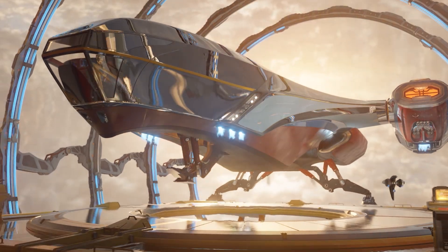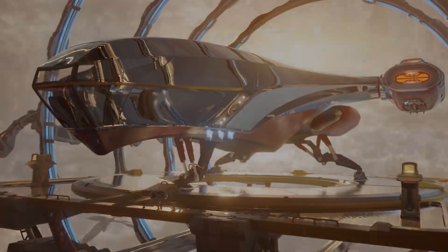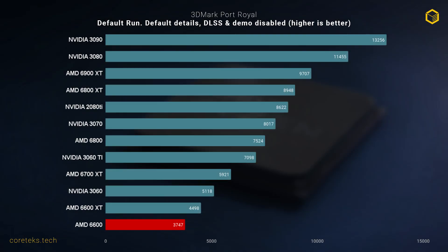We know that RDNA 2 GPUs aren't great at ray tracing, and the 6600 does appallingly in Port Royal. So I wouldn't bother with ray tracing on this GPU — not that you'll be missing out on much.